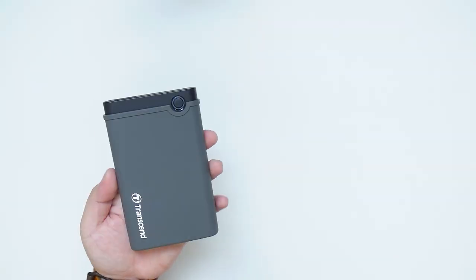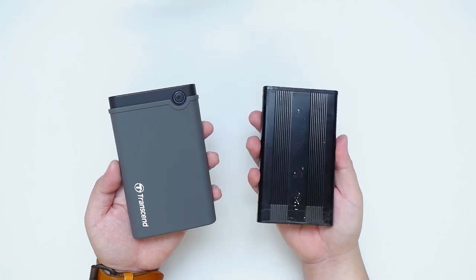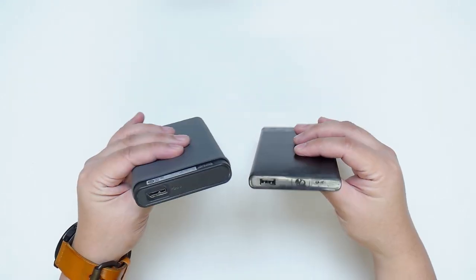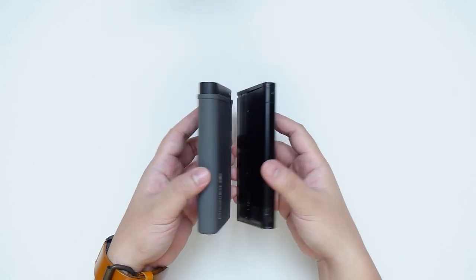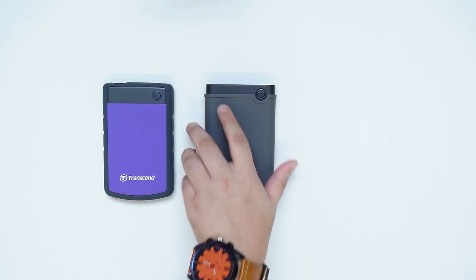I highly recommend getting this shockproof hard disk enclosure from Transcend instead of getting one of these cheap HDD enclosures. This is much more durable, and the difference in quality is night and day. If your files are important to you, then you know what to do.